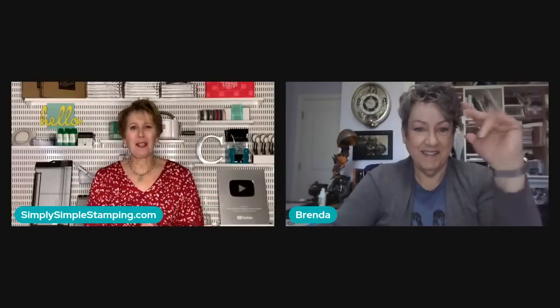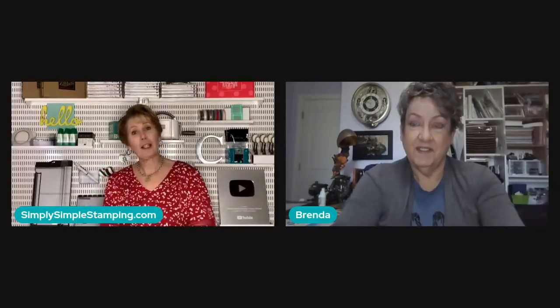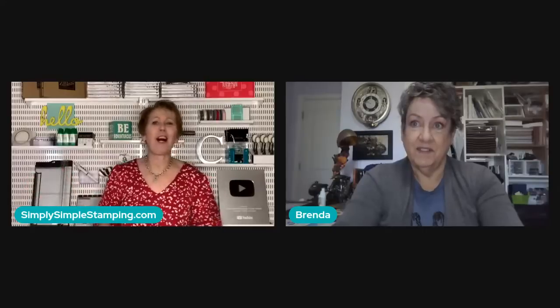Hello everybody, welcome! We're so glad you're here today for another YouTube live. We're going to be making some slim cards today. I've got Brenda on — she is my most fabulous moderator in the whole wide world.